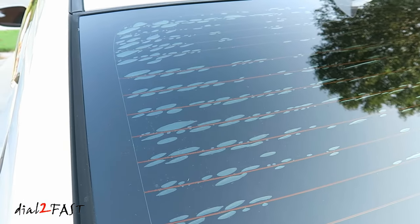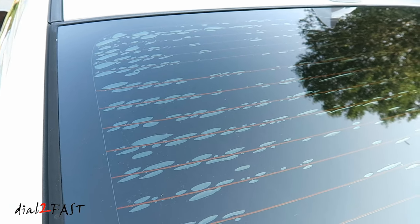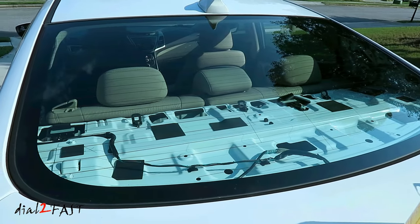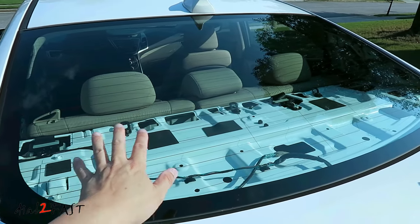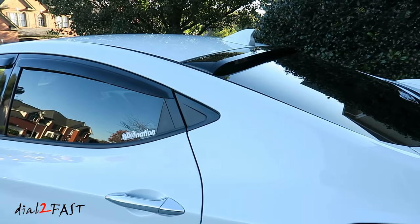Now you can take it to a tint shop and have them remove the tint, but to save some money, I decided to do it myself. After I removed the tint and the adhesive that stuck on the window, I then took it to a tint shop and had them install the new tint. Once that's all done, I installed the new rear window roof visor.